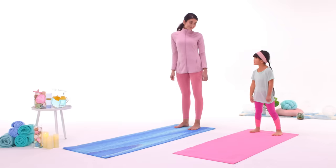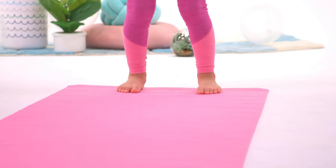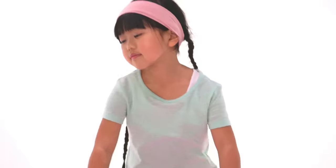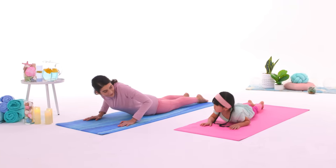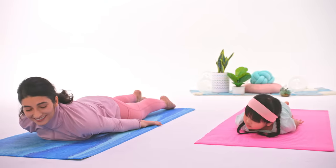Are you in comfy clothes? Great, and get something to use as a mat so you won't slip around. Come on, Mom. First, get down on your belly. Take a big breath. Put your arms back and stretch your legs way out.